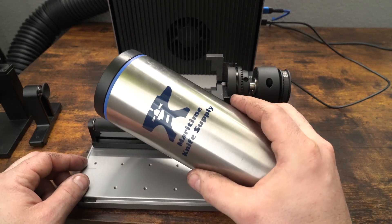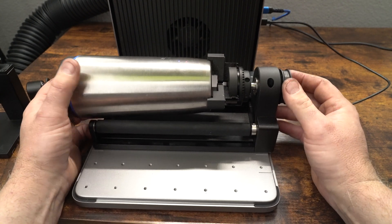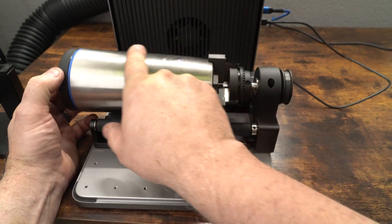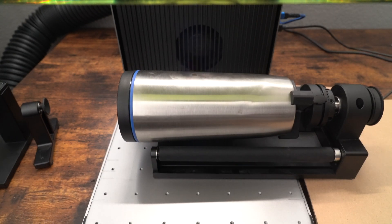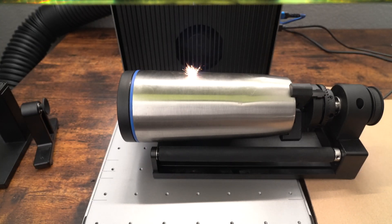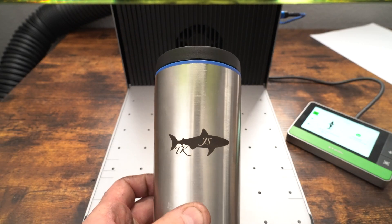I'm going to use my Maritime Knife Supply cup and put my logo on the back of it using the three-jaw chuck. I'll tighten it up, get it in position, and show you how it puts a logo on something cylindrical. The camera is on an angle so you see one of the rollers but it is over the center line. You put your image orientated the way you want, just before the center line, and it's going to rotate and engrave it. I've sped this up 20x so you can see it rotate — and there it is on the cup. Very cool.